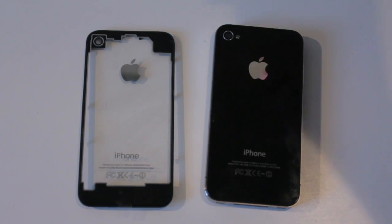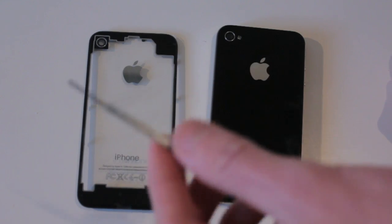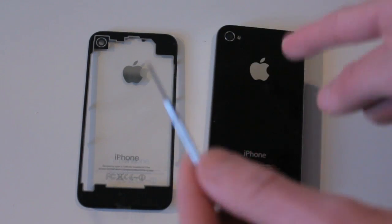Hey guys, this is Dan from Pixel Tech, and here is an installment video of the backing for the iPhone 4. This is from the MIC Store — there'll be a link in the description — and let's go into this.